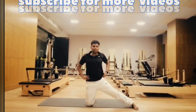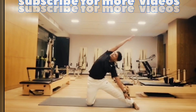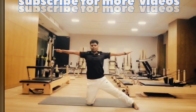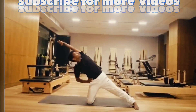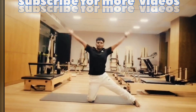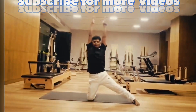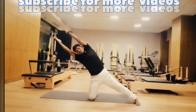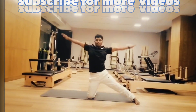Inhale, move left leg towards left side. Exhale, bend towards right. Inhale center, exhale, hold your wrist then bend towards right. Inhale center, both hands up together. Exhale bend towards left, inhale, exhale towards right. Inhale center, exhale, open your hands.